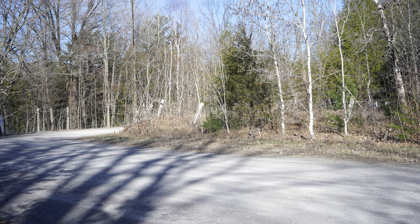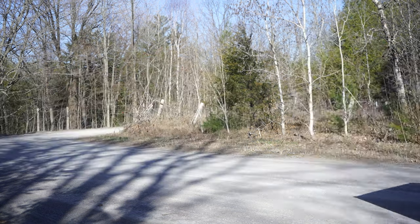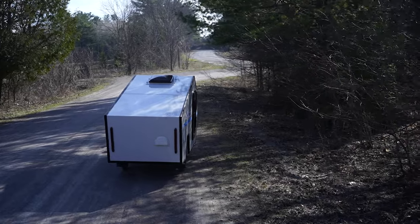I thought I lost the edge there. Definitely got to be extra careful on the soft stuff. Such a beautiful day. Testing going really well — I'm going to head down to the beach.